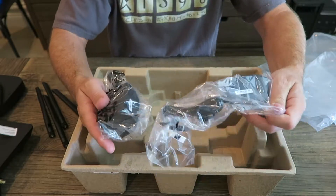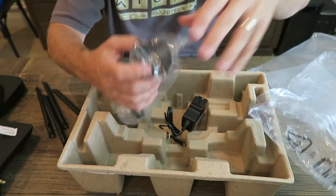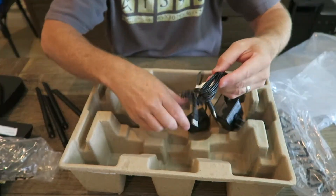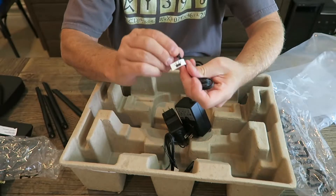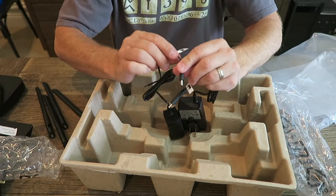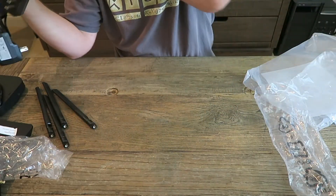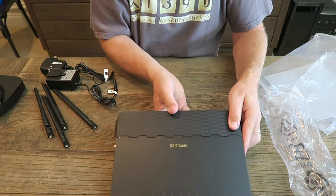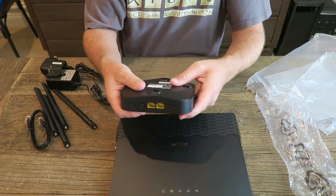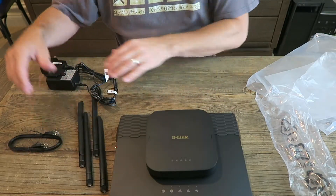We've got the Ethernet power cords. They're not the same — are they labeled? They're labeled. They knew I was in town, so they labeled them so I wouldn't screw them up. This is the Cover 2600R, and this is the Cover 1300E. There they are — this is what is in the package.